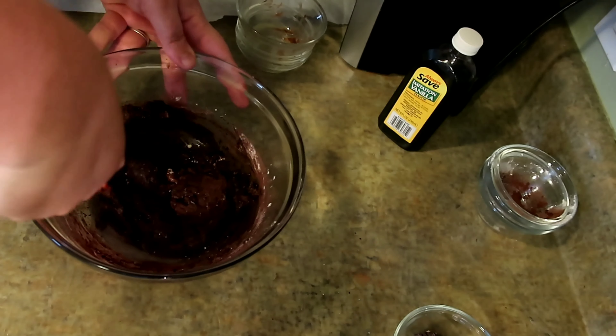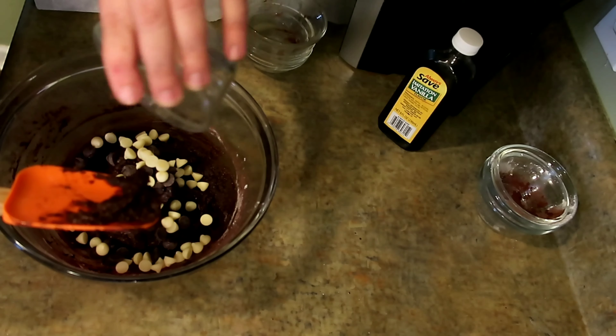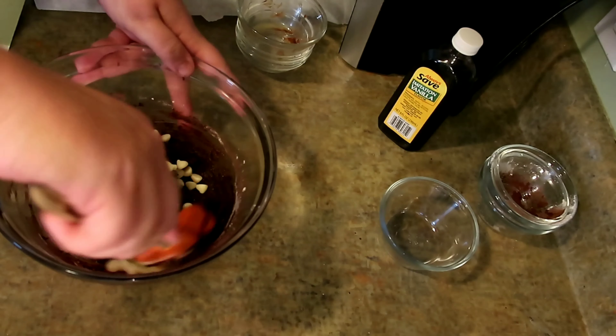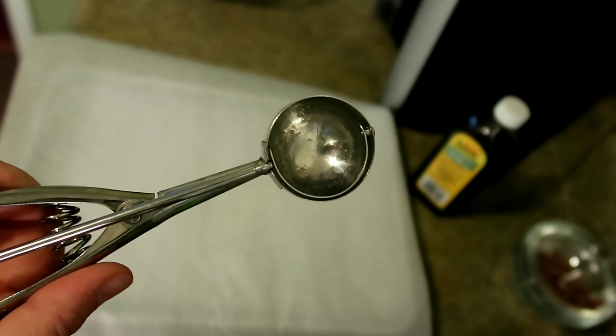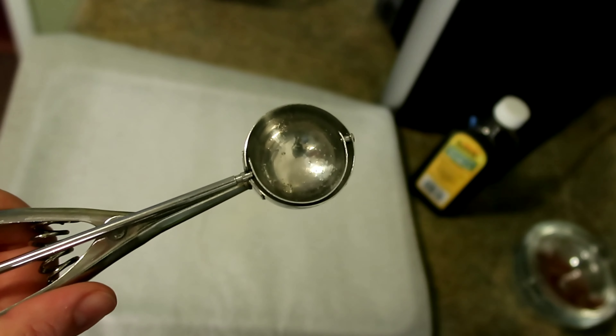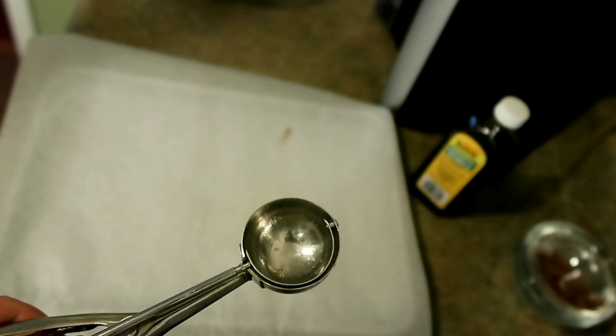It came together real quick. And we're going to add our chips. Why is that like the most satisfying part? We're going to take a cookie scoop — I sprayed mine with some cooking spray — and we are going to make cookies.